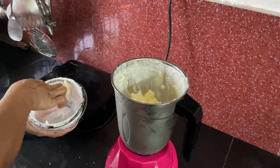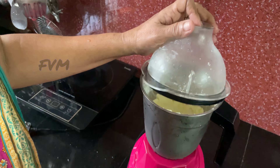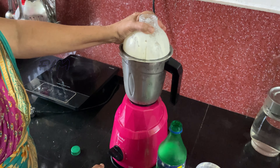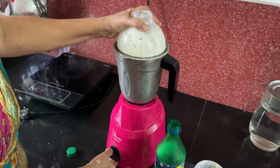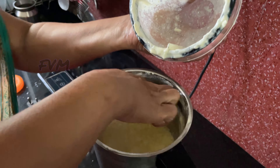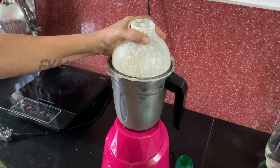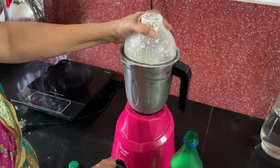We will mix it with the same mix. We have to mix it and mix it out. Let's see what happens.